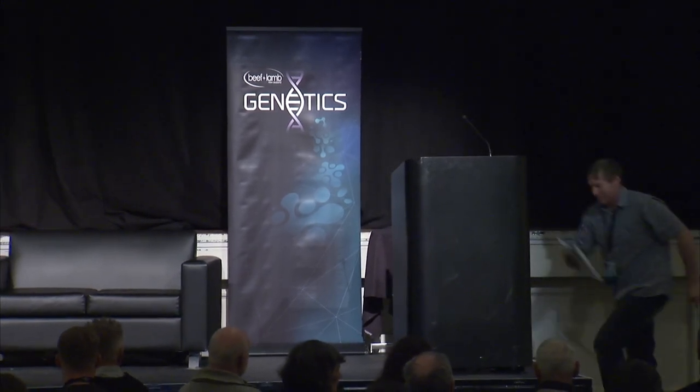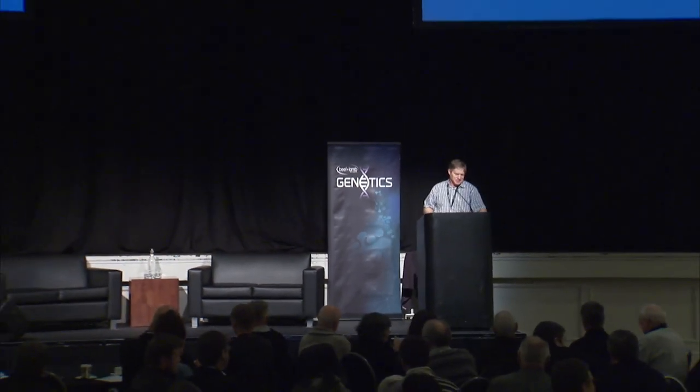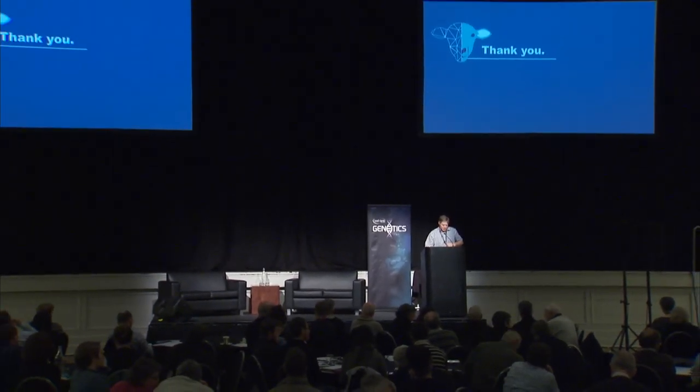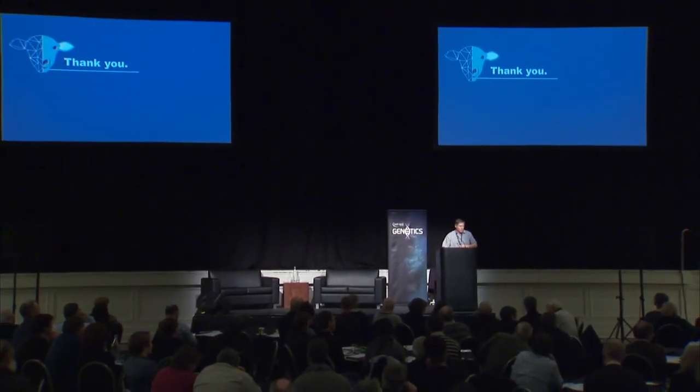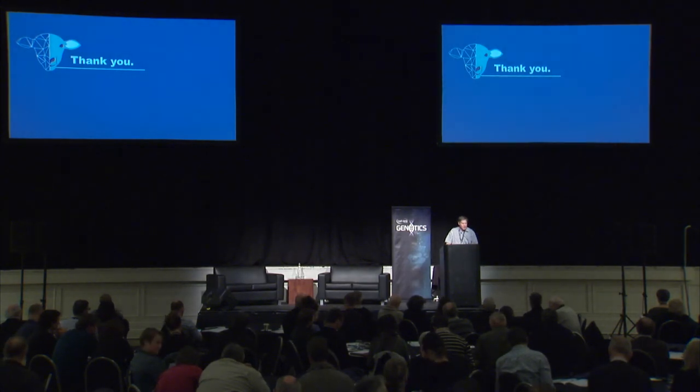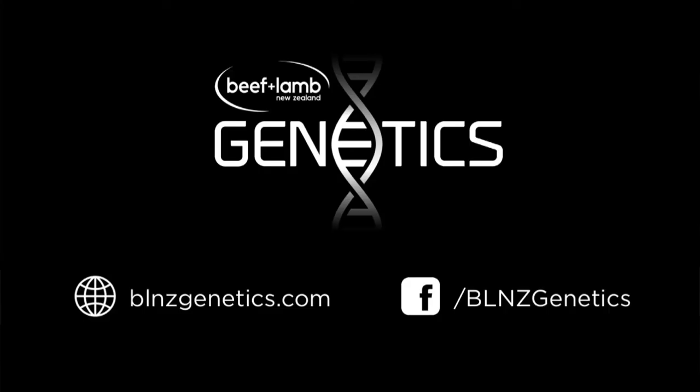Thank you very much, Neville. I can see why it took four years of work to get to this point. A big thank you for our three speakers this morning — Andrew, David, and Neville. Please join me in another round of applause for them.